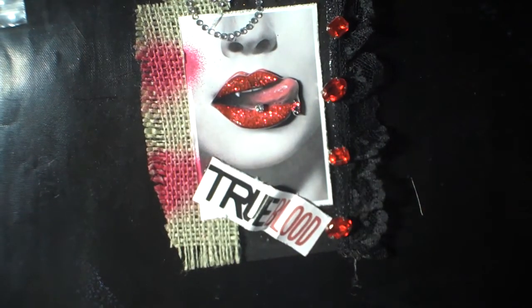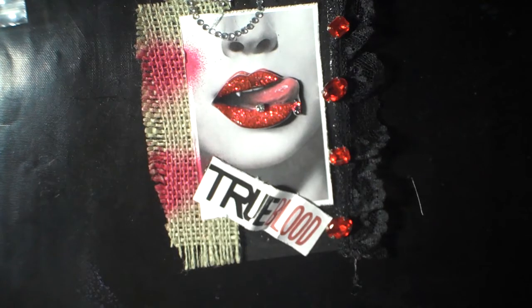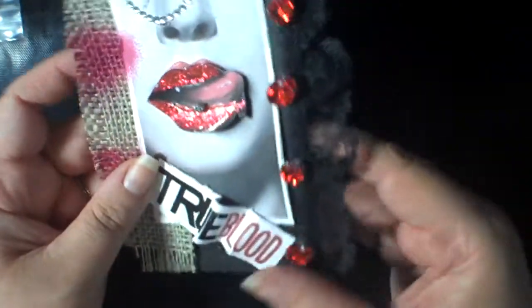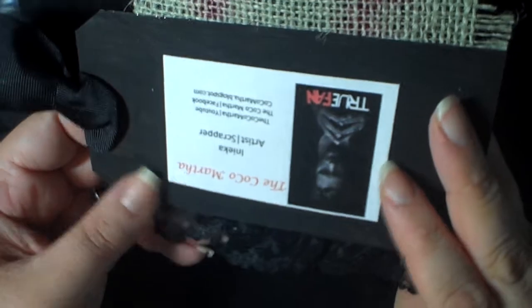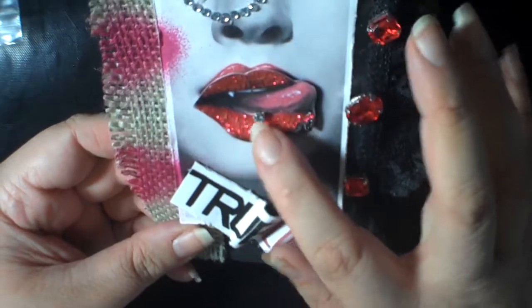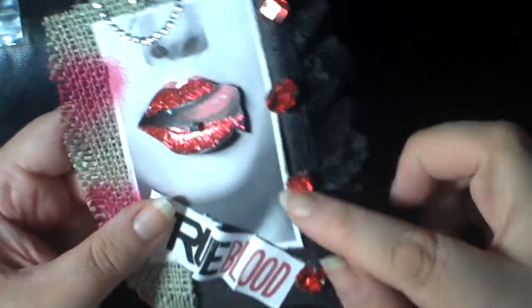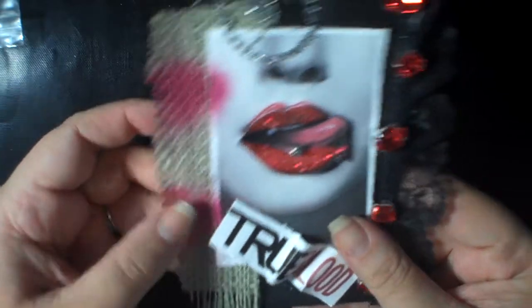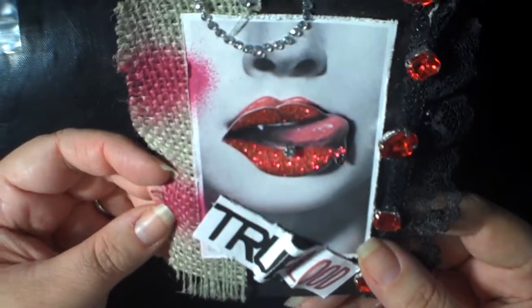The next one is from Anika, and she is Coco Martha on YouTube. She included a nice note to me — I call her kids Coco Beans because she's Coco Martha. Her tag is painted in black acrylic or black gesso, and she has dimensional lips with 'love' and a piercing, True Blood text, and some giant red bling along the side. Really cool — she also used some burlap for texture and I think she used some shimmer sprays.